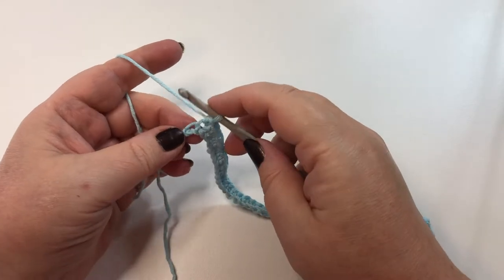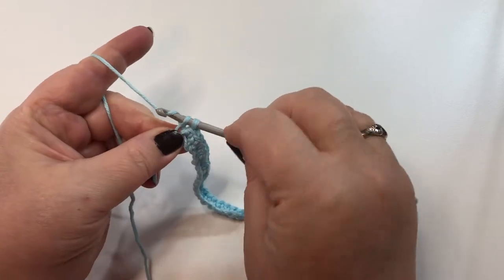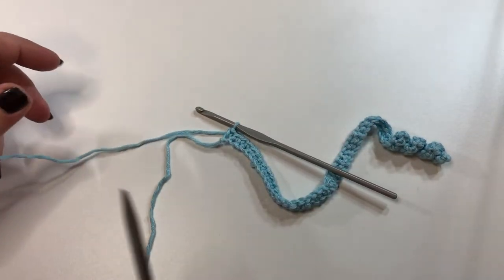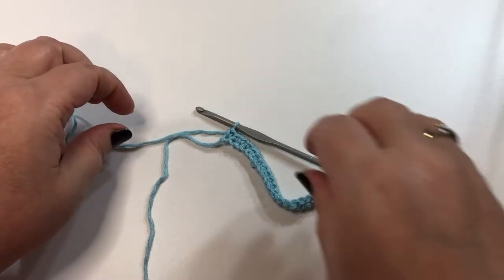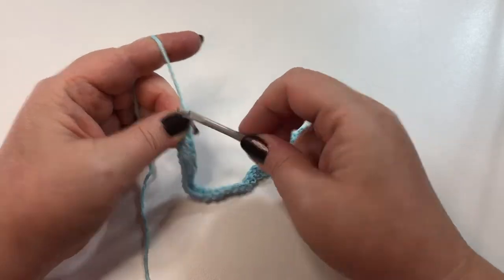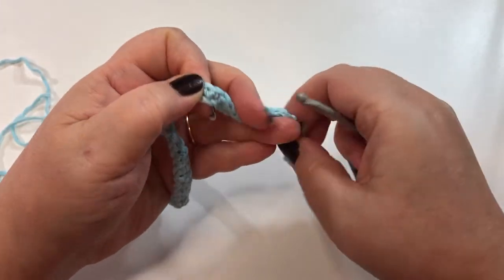I'm just approaching the end of this row. I have one last single crochet to make. So I'm just going to fasten off. I'm going to cut a long enough tail for sewing. I'll just pull that through. Okay, so we'll just put this piece aside for now and we'll come back to it shortly.